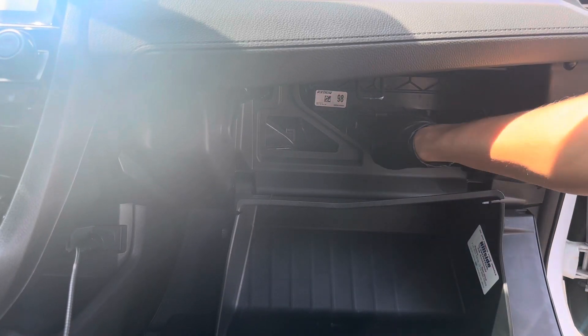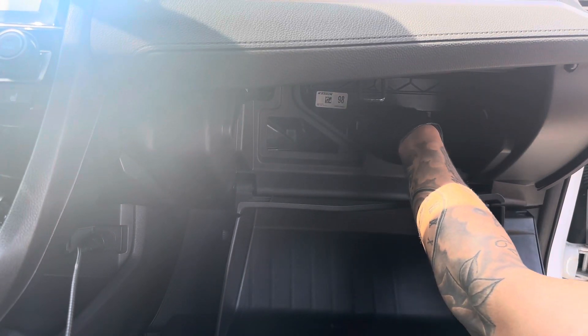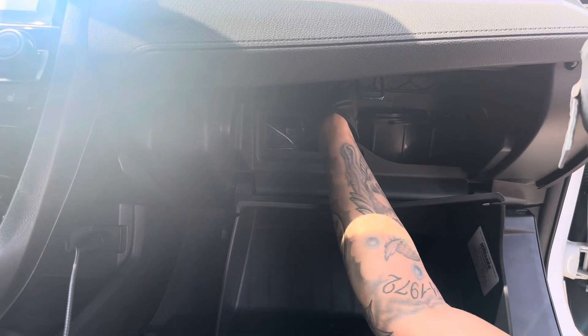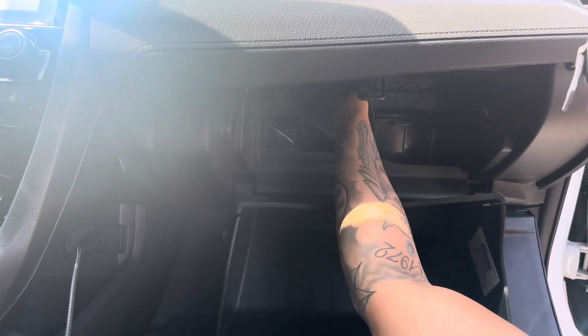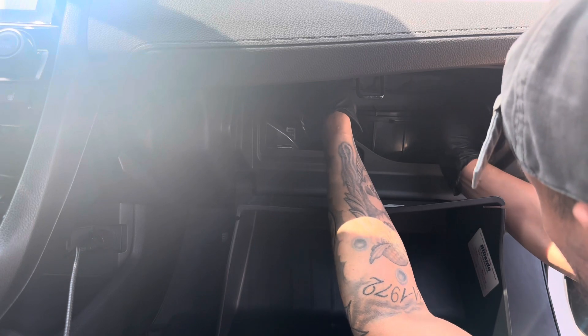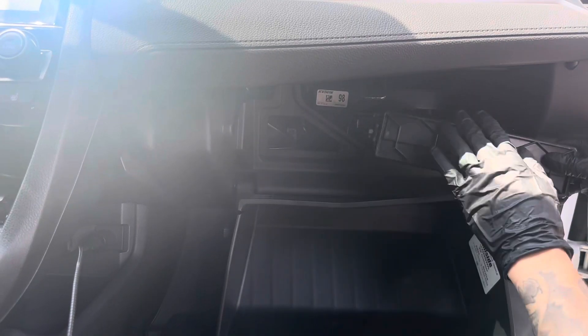Hopefully you can see it in the camera — this is the cabin air filter right here, and it says airflow pointing downwards. That's really what you want to keep in mind, because when you put this back, the cabin air filter itself tells you how to orient it. It's just two clips on the side that you pull out just like that. Make sure you keep the orientation facing down.